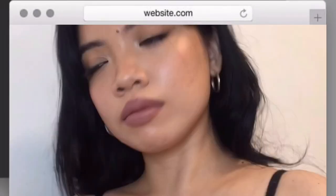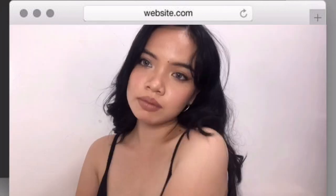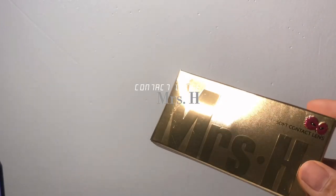From this to this — hi guys, it's Roch and welcome back to my channel. In this video I'm going to show you the easiest look that I've done so far, which is the soft glam makeup look. This look was inspired by Kylie Jenner's makeup, so without further ado let's get into the video.